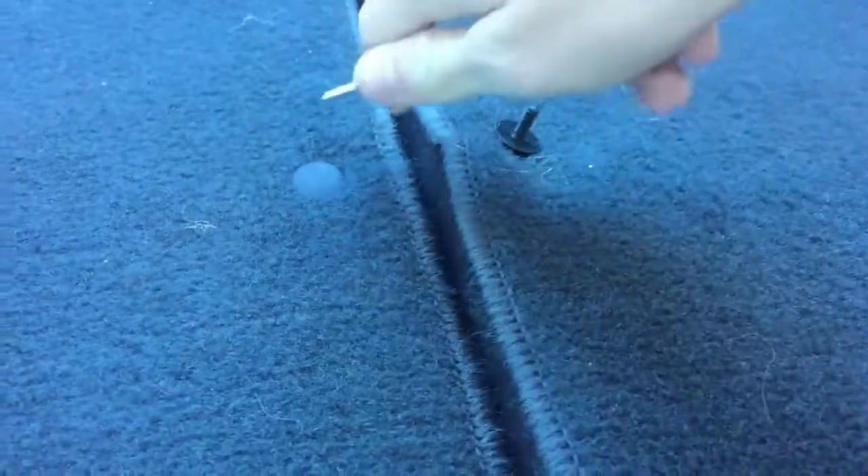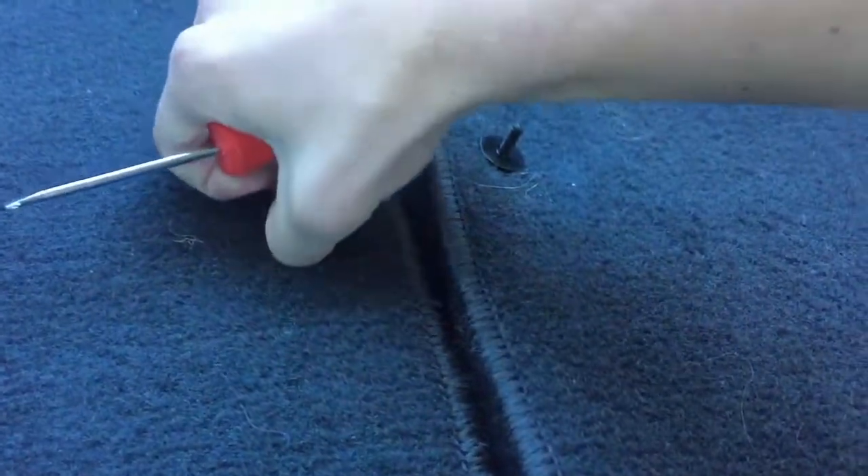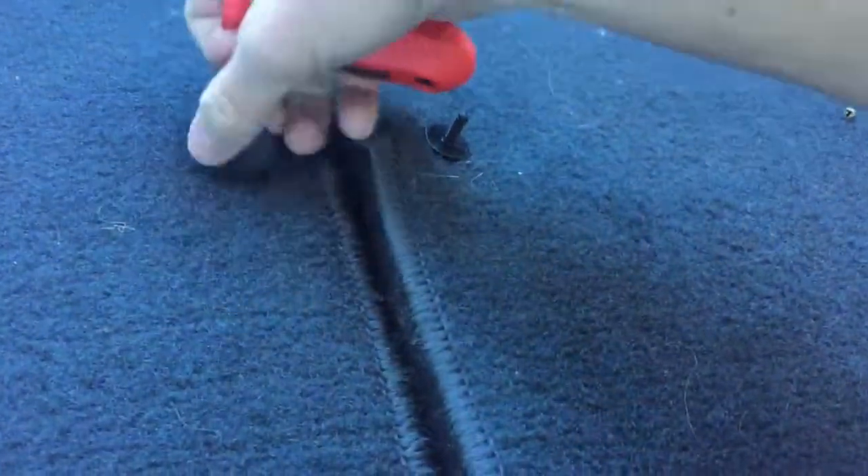Alright, so I got the first one out on this seat. I believe there's four or five on each seat. So you just got to get your screwdriver under there and kind of pry it up, and eventually you can just pull it out with your fingers once you get it pried up enough. There are like four or five on each seat — you're just going to have to remove all of these and then the carpeting will come off.